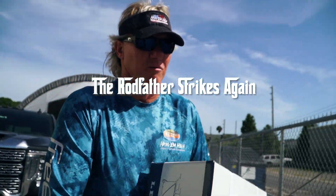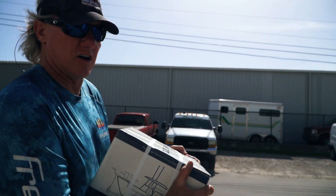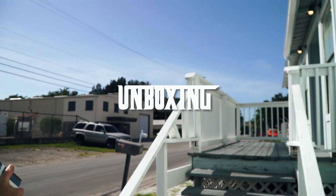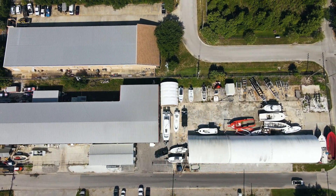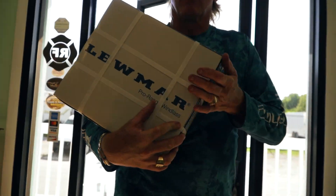All right, we got a new Lumar Pro Fish 1000. We're over here at Coast to Coast Marine. We're gonna break this bad boy open and check it out. This is what we run on all of our Freemans — awesome, awesome equipment. If you're trying to anchor your boat, we want to make great equipment from anchors.